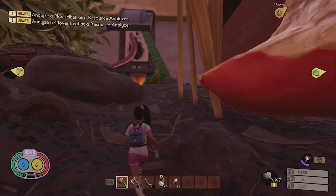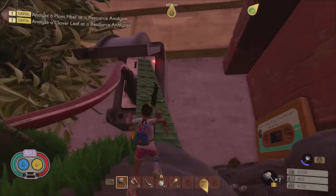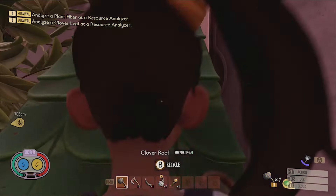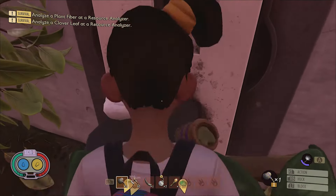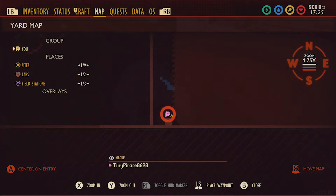Atop the electrical socket along the wall of the house, located between the house's porch and the hedge, is a hard-to-reach molar that can be platformed to with enough patience. Or, you could just build a clover ramp to save yourself the frustration. Here it is on the map.